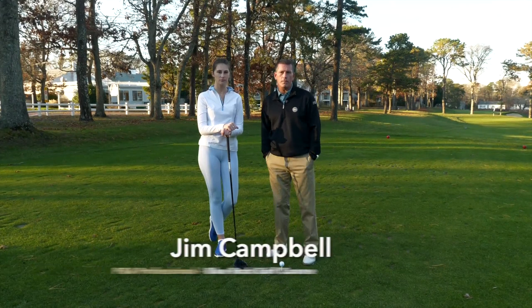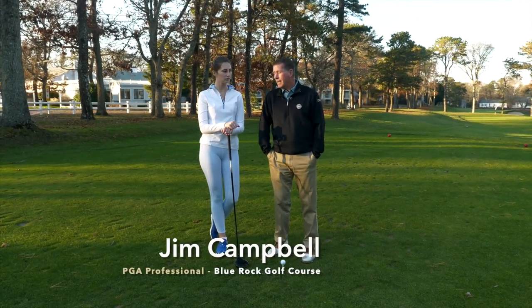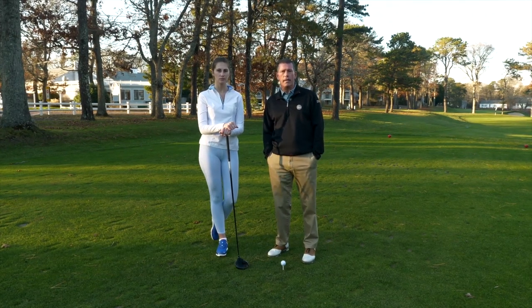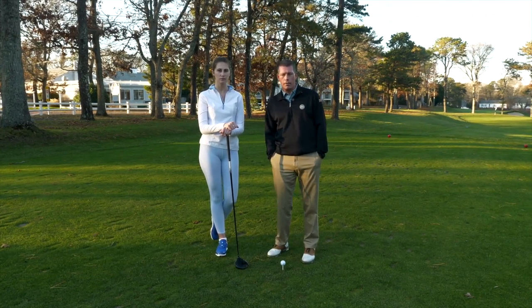Hi, my name is Jim Campbell. I'm the golf professional at Blue Rock Golf Course. I'm here again today with Heidi and we're going to work on her golf swing a little bit. We've worked a little bit on her setup and her grip and now we're going to work on her golf swing.